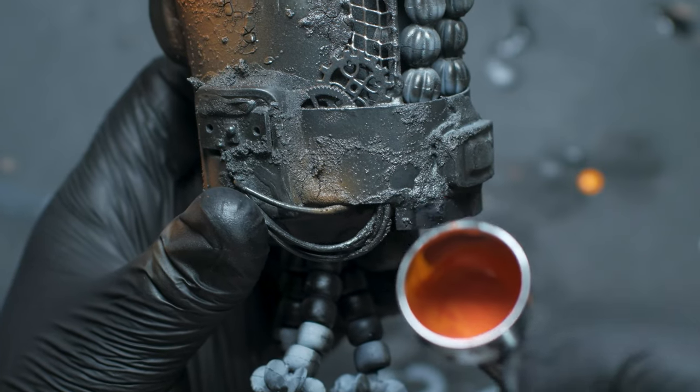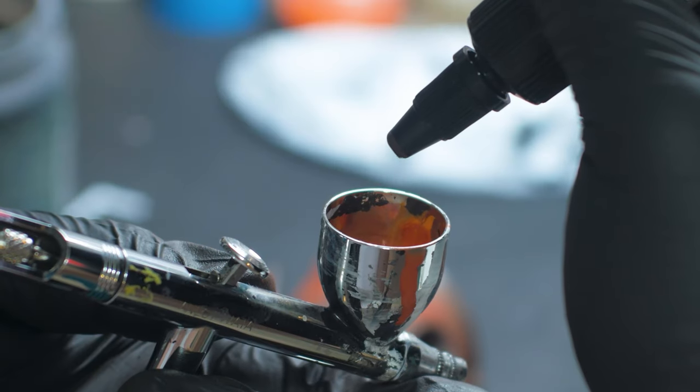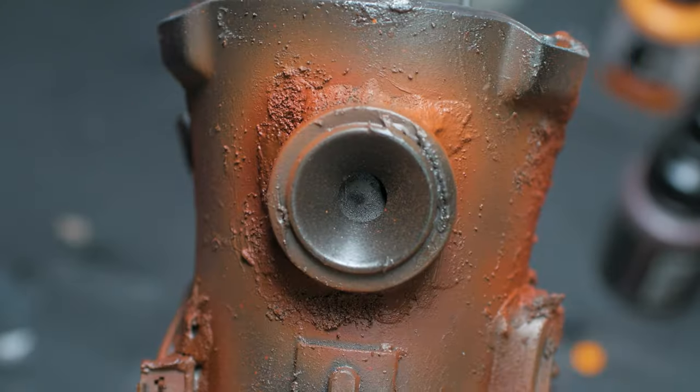After that, I got out an orange to make the craggly bits nice and rusty. To add a bit more depth to the rust, I added in a couple drops of burnt umber and sprayed it into the recesses where not as much light would fall.